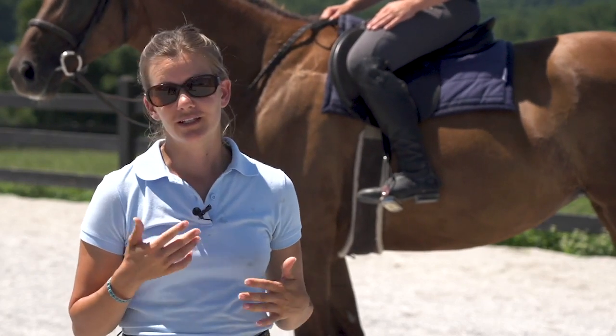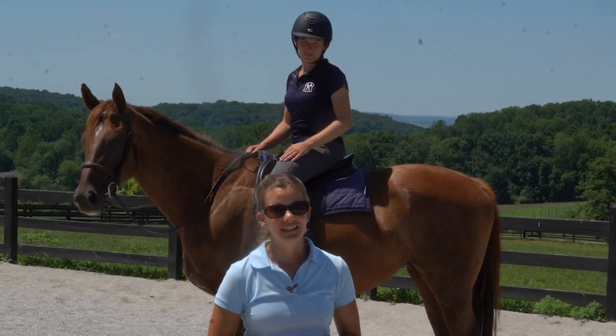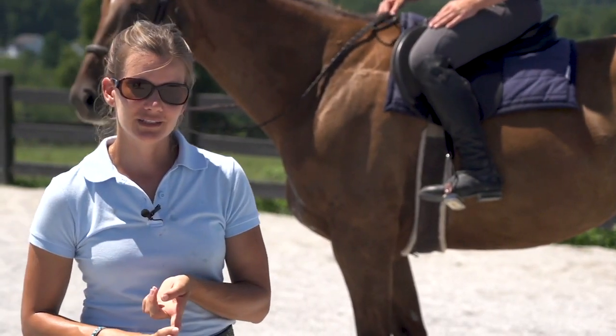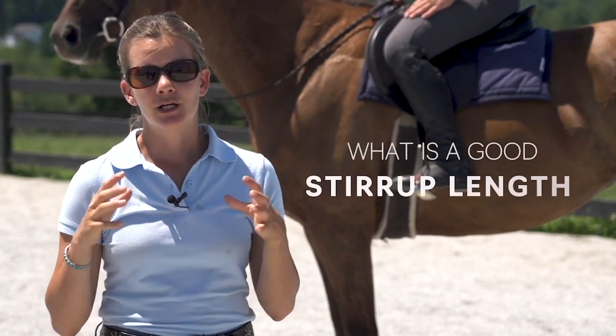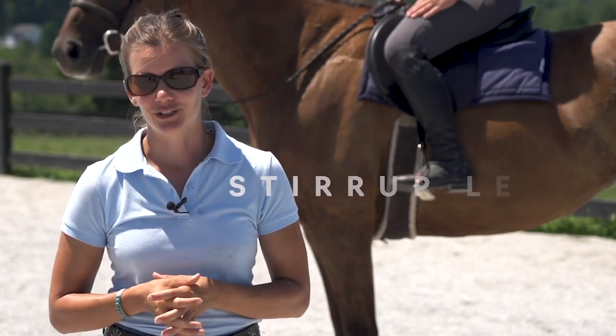Are your stirrups too long? Are they too short? What actually is the right length for our stirrups? In today's video I'm here with Caitlin and with her horse Tizzy, and we're going to give you both a simple answer to this as well as a few easy tips to determine your stirrup length, as well as the more full answer as to what really is a good stirrup length.